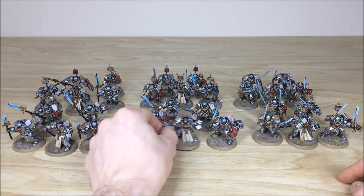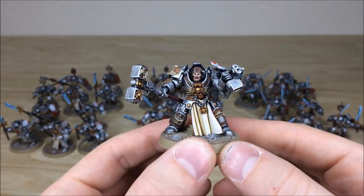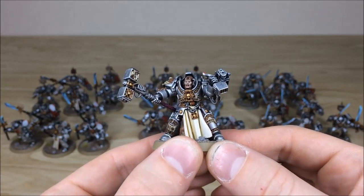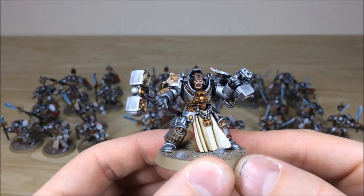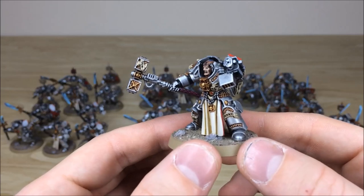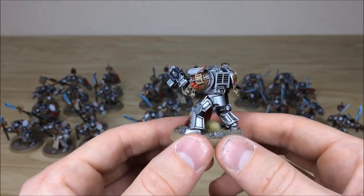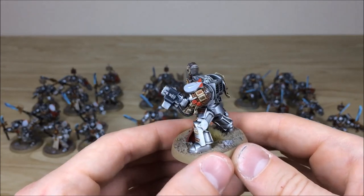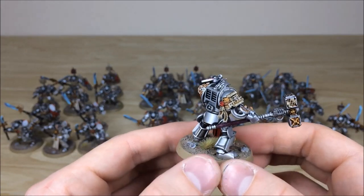Starting with one of the squad leaders — again you can see all of the areas of detail work fully picked out: gems, all the script work done there. The face has got a load of contrast added with eyes painted, lips and teeth, loads of detail fully highlighted and picked out. Moving around you can see all the attention to detail on the armour, the purity seals, all the script work there on the shoulder details, and a lot of script work on the tabards as well.